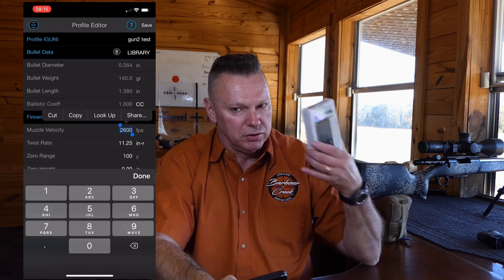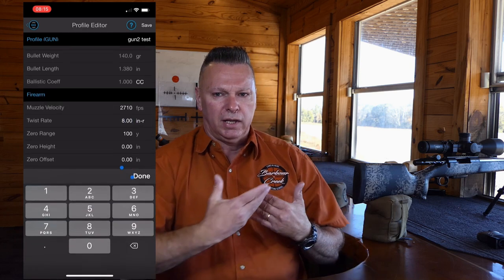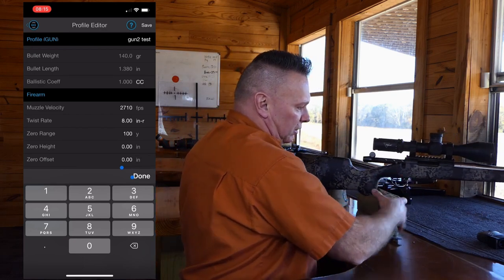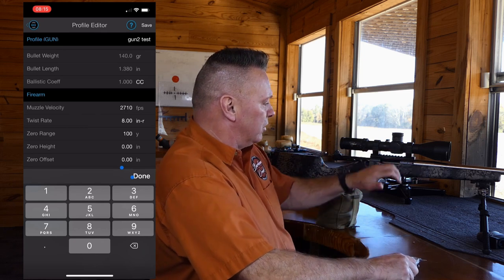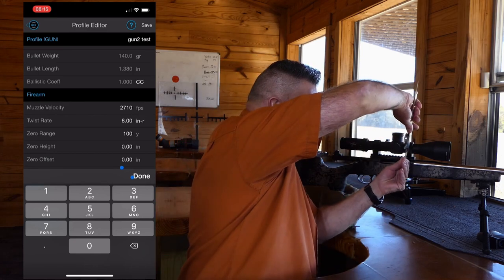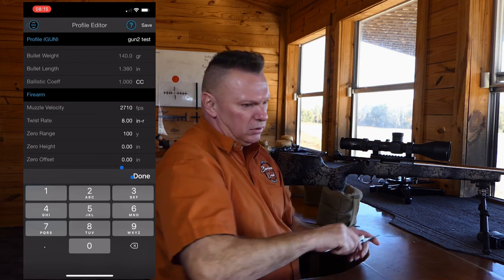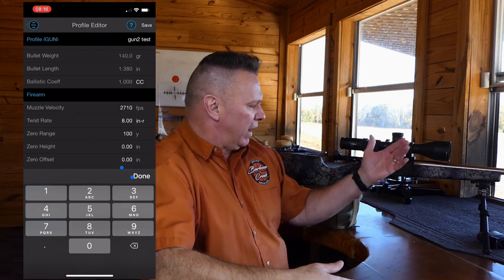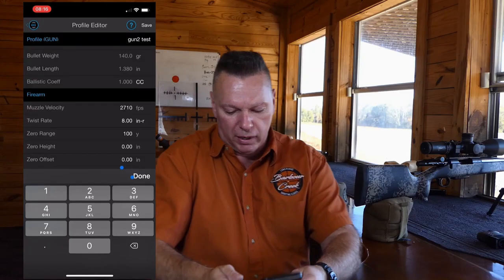For muzzle velocity, start with a nominal velocity from the box — I'll use 2710 fps, since we're going to true it later and don't need a chronograph. Barrel twist is 1:8. For sight height, take calipers and measure from the center of the scope to the center of the receiver at both the front and rear rings. I measured 2.09 inches at the front and 2.11 at the rear — different because of a 20 MOA rail. Add those together and divide by two to get approximately 2.1 inches for sight height.